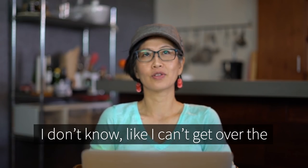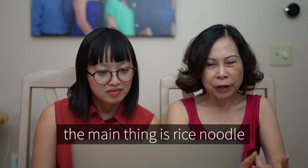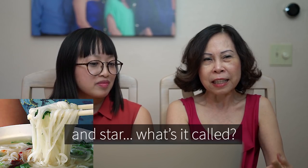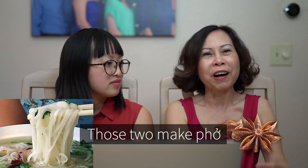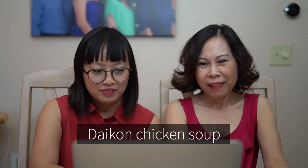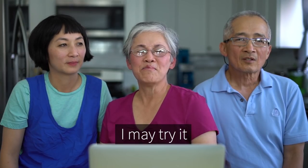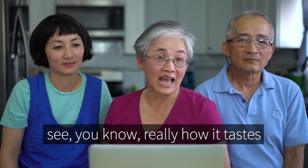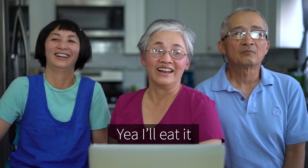Phở has to have noodles. The only thing that is Vietnamese-sounding about it is one teaspoon of fish sauce. Don't call it phở. This one is more like soup. I can't get over the daikon radish noodle thing. The main things in phở are rice noodle and star anise — those two make it phở. Without noodle you cannot call it phở. I may try it to see how it tastes — politely. Yeah, I'll eat it. If it doesn't hurt your feelings, I'll eat it.